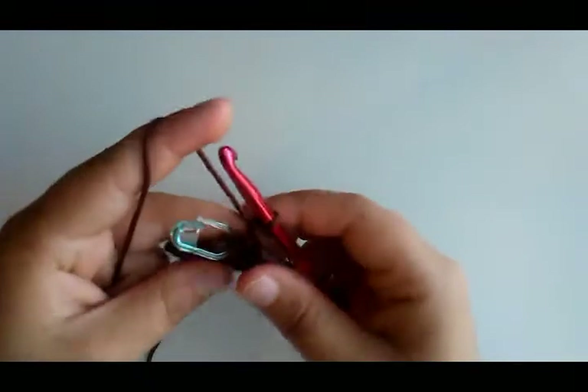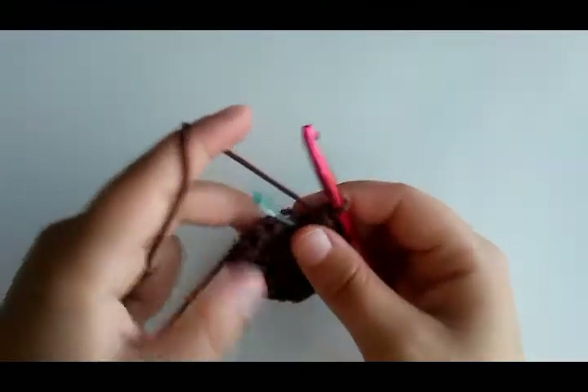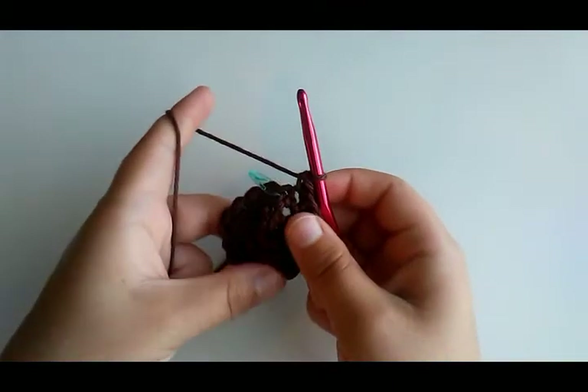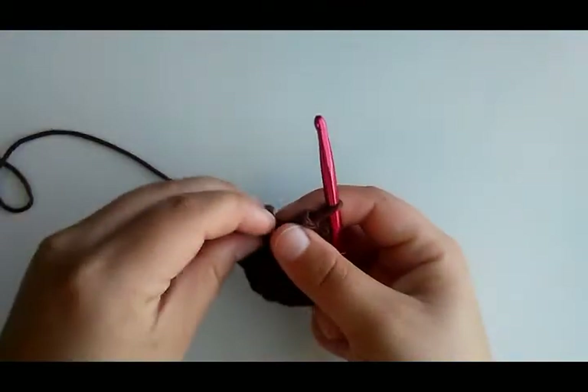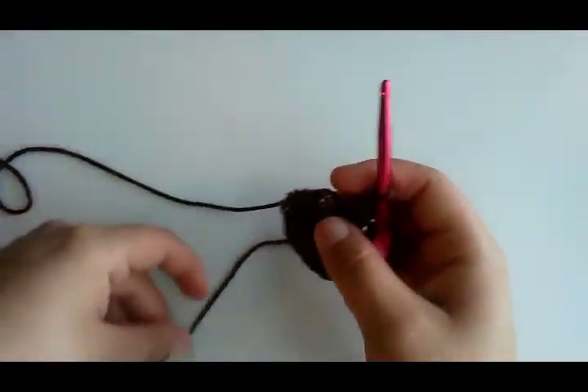We should have 18 stitches — two, four, six, eight, ten, twelve, fourteen, sixteen, eighteen. Round four is single crochet in two stitches, and then two single crochet in the next, repeating that all the way around. So: one, two, then two in the next stitch — do that all the way around.